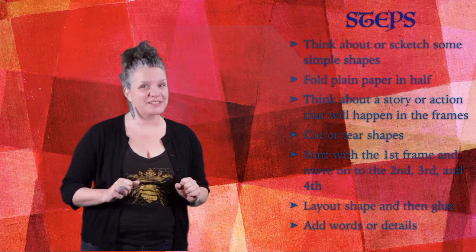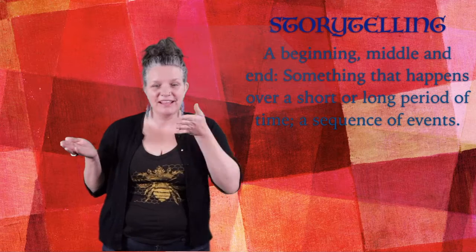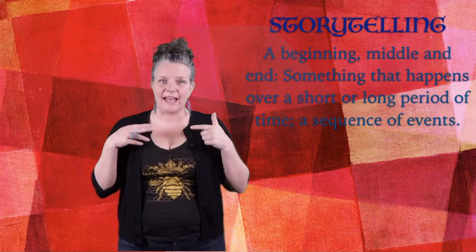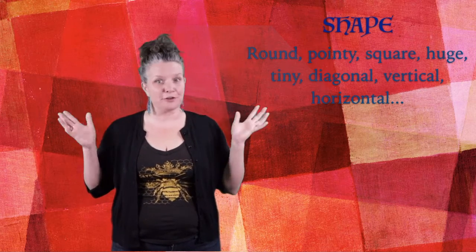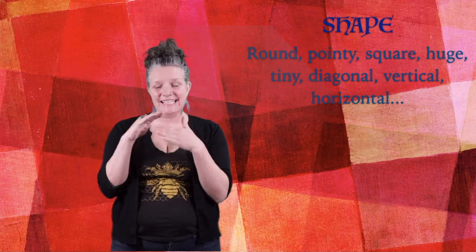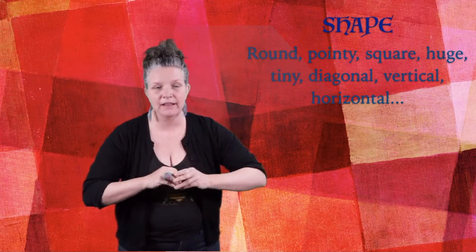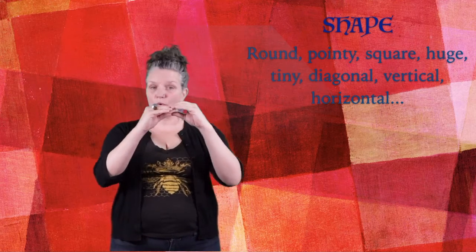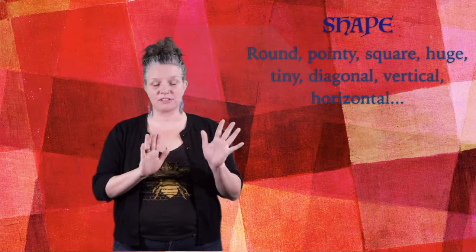So our key terms for this really cool, fun art project — the first one is storytelling. What happens in a story is there's always the beginning, there's the middle, and then there's an end. And we're thinking about what's going to happen over a short period of time or a long period of time — so this is like a sequence of events. The second term is shape. We all have heard about shapes, but there are different ways to think about them. Are they round? Are they pointy? Are they square? Are they big? Is this going to fill up your page really big or is it going to be a little tiny ladybug? Is it moving diagonally? Is it horizontal? Is it vertical? The way that you're putting and creating your shapes on the page is going to help tell the story.